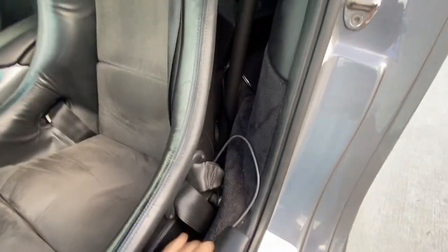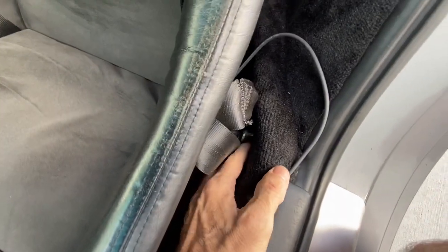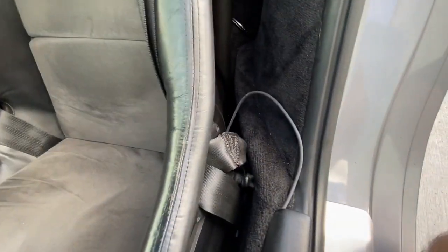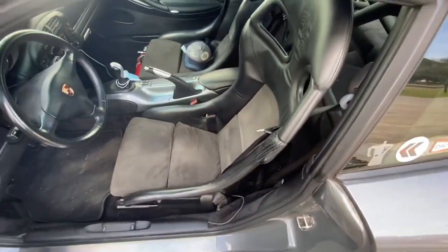So I'm gonna fix that, but I gotta take the seat out because I can't get that bolt off — it's so close to the carpet that I can't back that bolt up. So I gotta remove the seat and then make this wrong right.